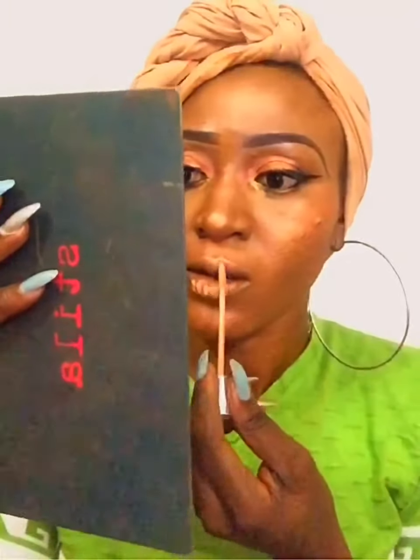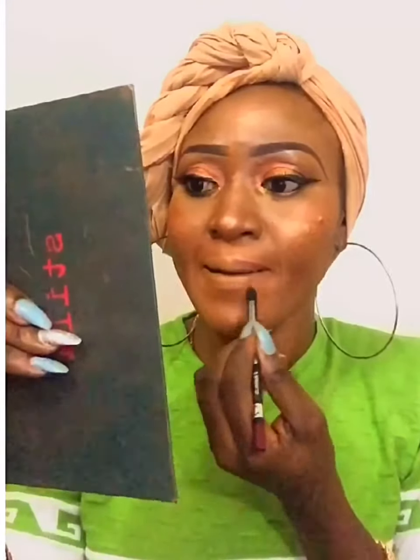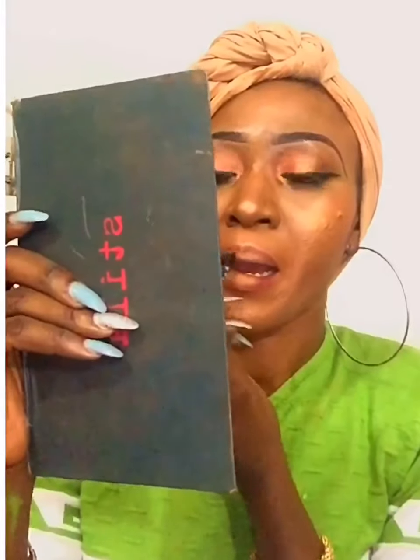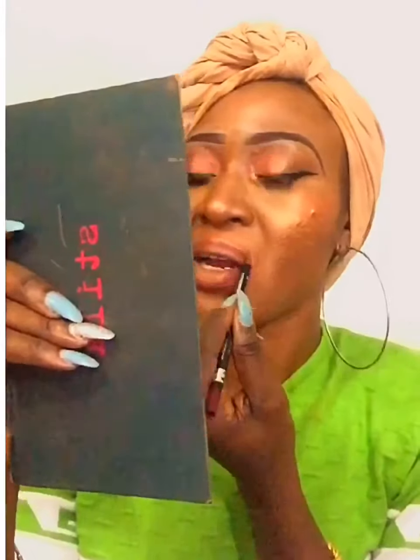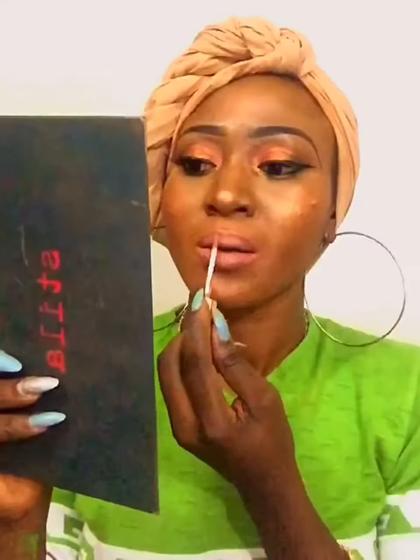I'm concealing my lip using the Kiss Beauty lip concealer, then putting a little bit of powder just to make my lip uniform. I'm lining my lip — I can't remember the name of the pencil but I'll put it in the link below — in shade wine or burgundy. I'm filling my lip using Candy K from Kylie Cosmetics.